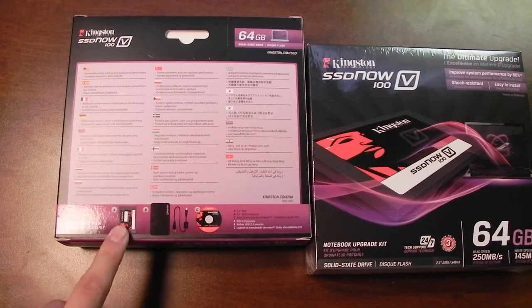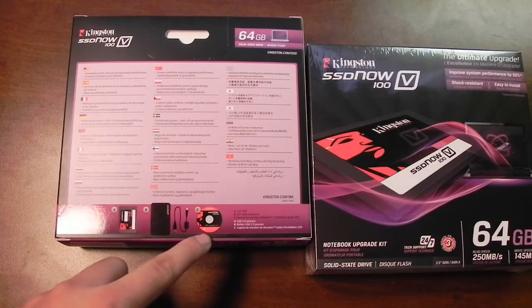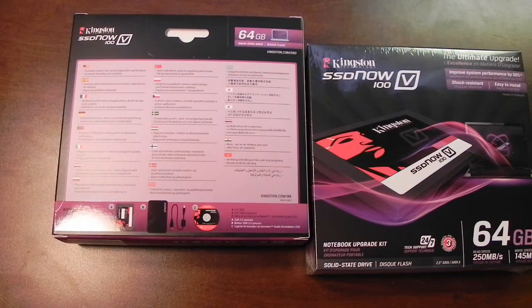It also comes with the SSD itself and a little CD that has some cloning software, so you can automatically clone your hard drive over to your new solid state drive.